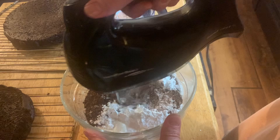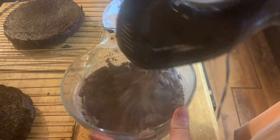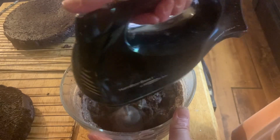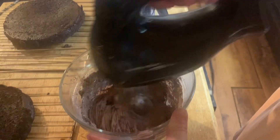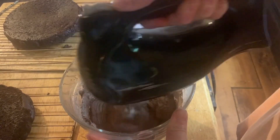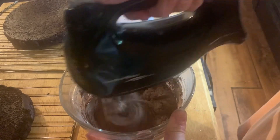Then I get to town on mixing it up — just beat it. Once that's done, ideally you'd wait for everything to cool down completely and assemble it no problem.